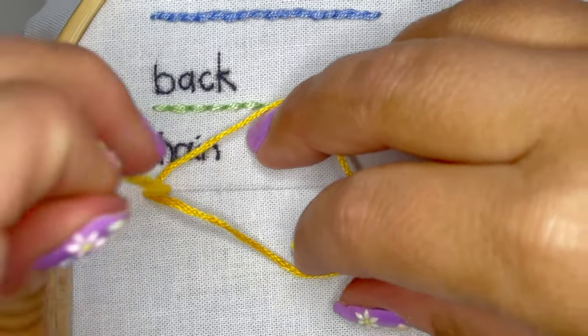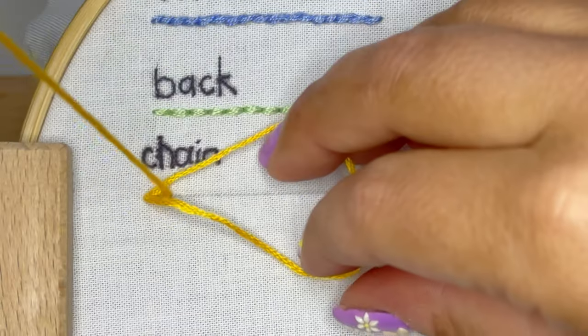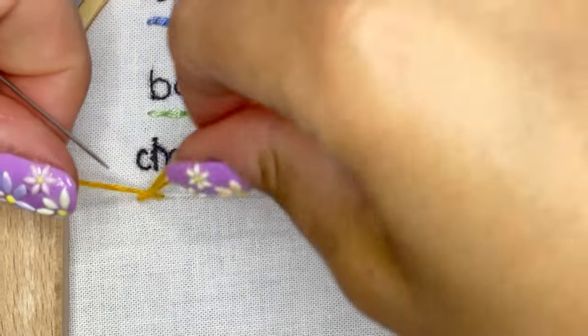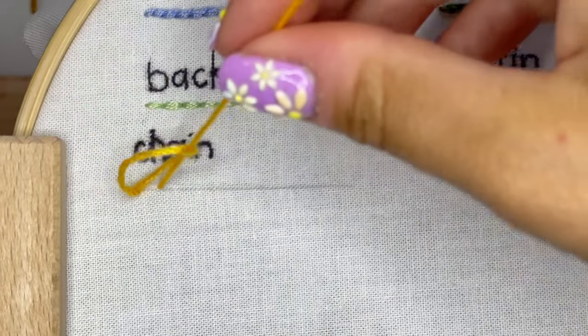Then come back up through the back of your fabric about one stitch length — however long you want those chains to be — and then pull the rest of your thread through, creating a flat chain stitch.